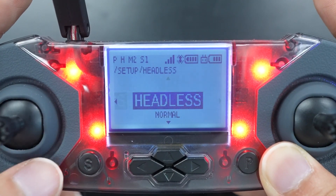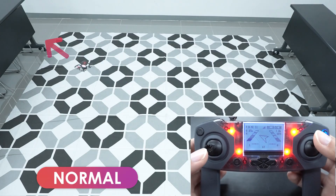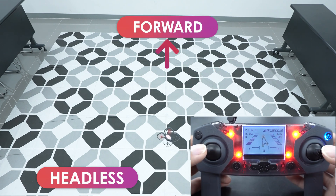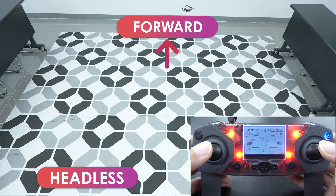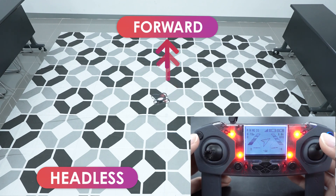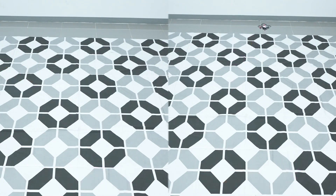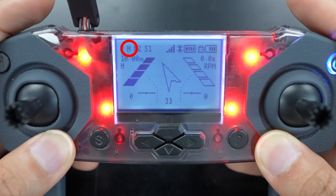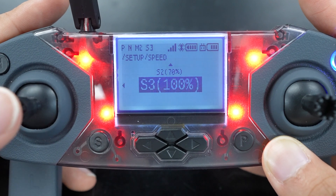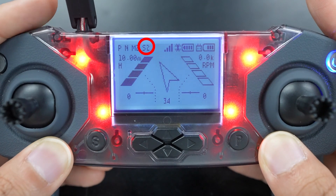The Headless setting lets you turn headless mode on and off. Normally when the drone takes off, forward is just where the front of the drone is pointing. Headless mode means that when you take off, the direction the drone was facing is always considered forward — so whether you've rotated left or right, that original direction is always forward. It takes some getting used to, but headless mode means you don't need to keep track of which direction the drone is facing. You can tell which setting you're in by the N or H in the top left. Speed lets you change the speed of the drone, same as pressing L1 during piloting, shown as S1, S2, or S3 in the top left corner.